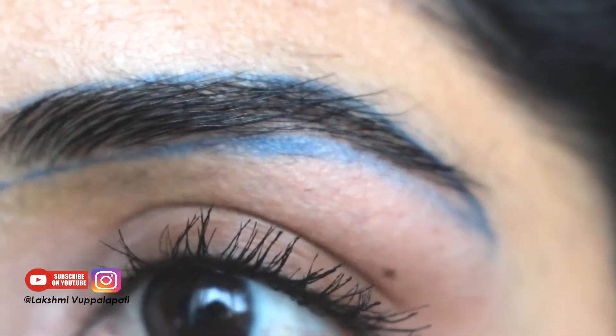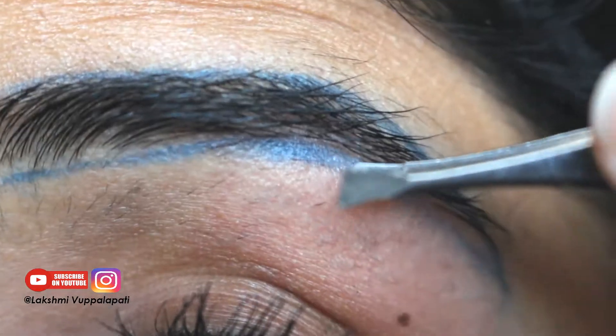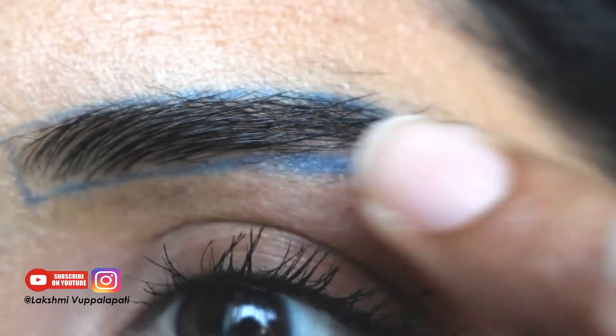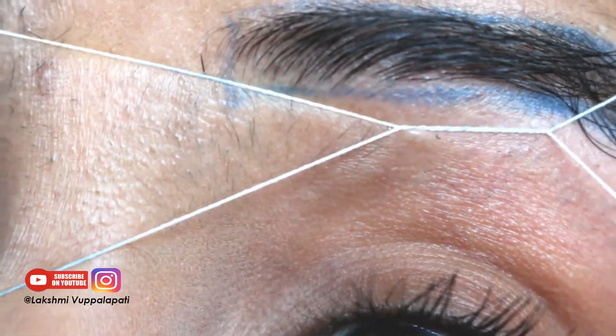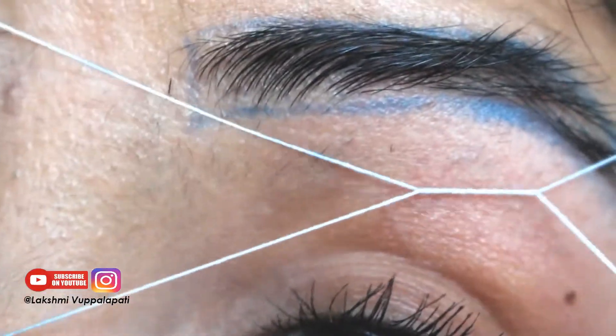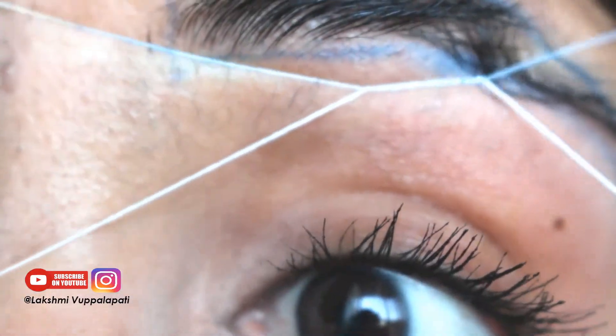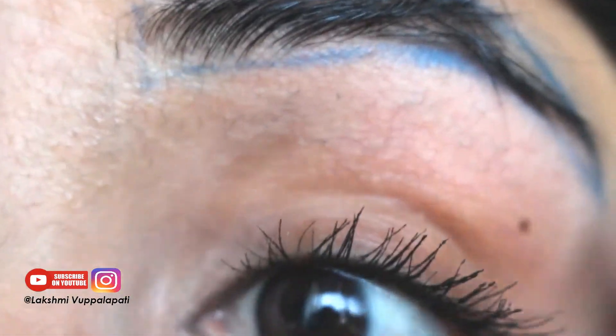I'm using a plucker to get the hair from all the difficult areas. Don't hesitate to use a plucker — we can't get all of them using a thread, at least I can't, so it's okay to use a plucker. This part might seem a little difficult, but with some experience and patience you'll master it.